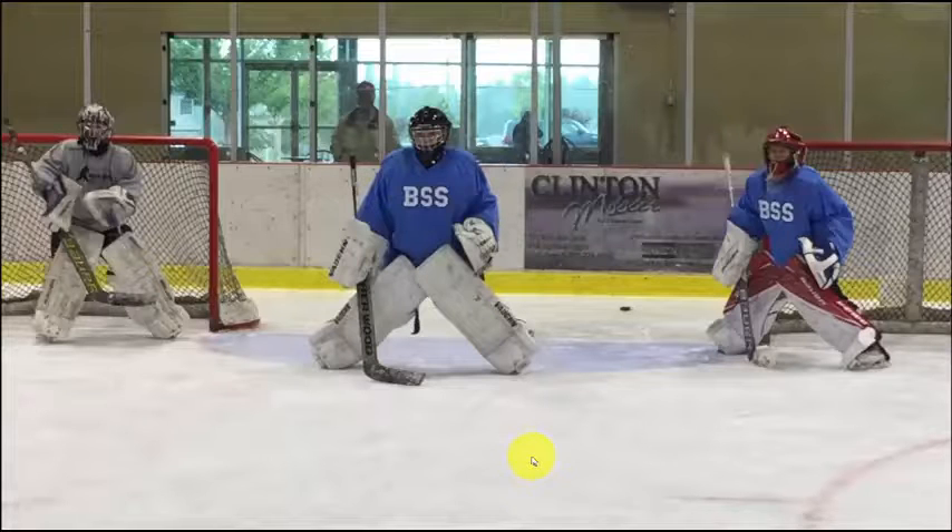Lou here, and as you can see, we have Elise in the middle, we have Ben over to the left, and we have Ashton to the right. And this is, like I was saying before, this is three goalies, two nets,